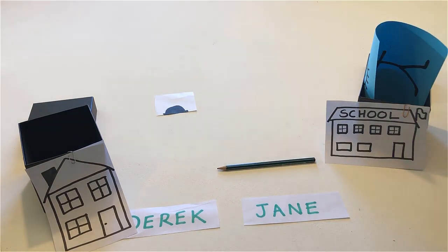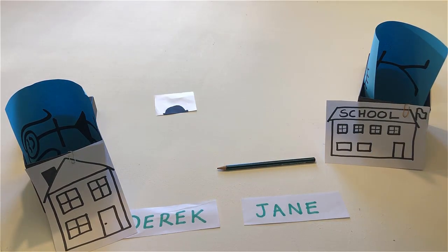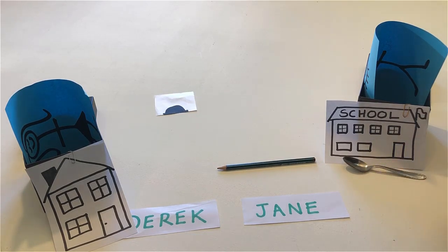Open Derek's house. If Derek is in Jane's school, put the teaspoon in front of her school. If Jane is in Derek's house, put the noodle in front of his house.